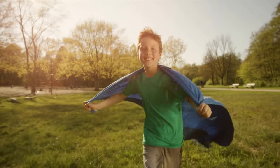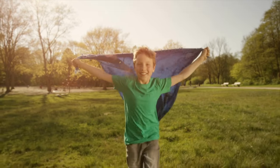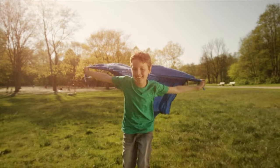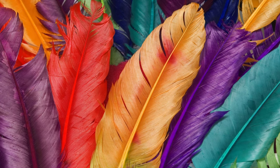Let's move our bodies. This next song is a scarf song. All you have to do is grab a scarf, a small towel, or even a piece of clothing that you can easily move through the air. We're going to pretend that our scarf is a colorful turkey feather while we move it up and down and all around during this song.